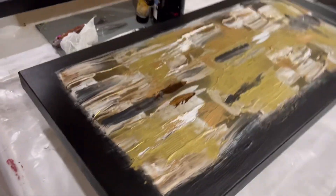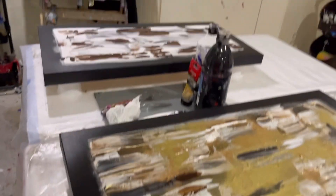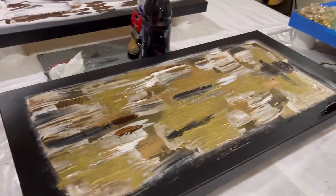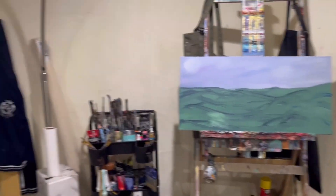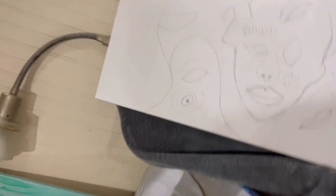Alright guys, I decided to go ahead and add another one over there. So I'm going to finish this one next week. I started a seascape — I'm not going to finish that anytime soon.